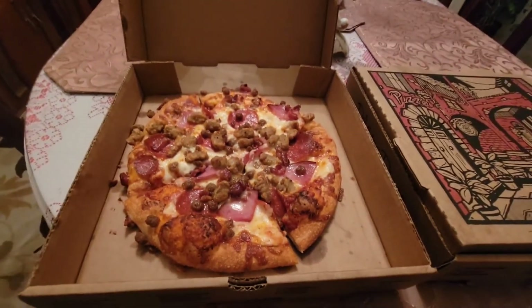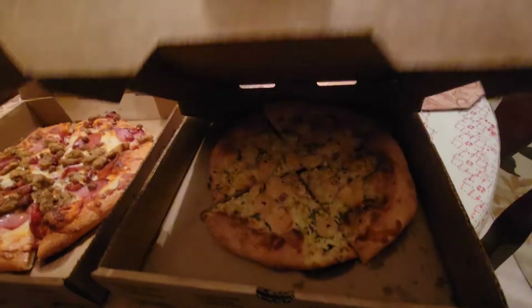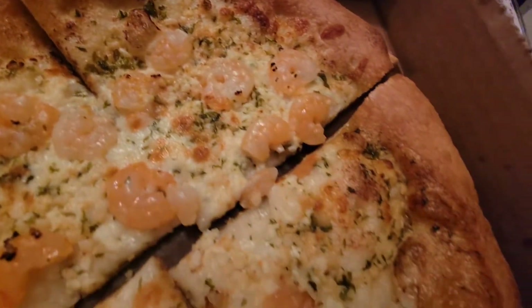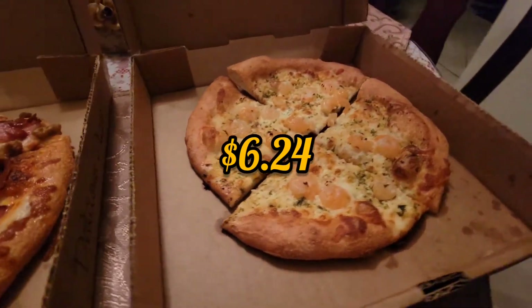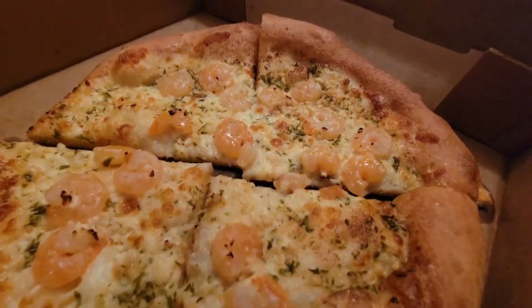So these pizzas, they come in three sizes: 9 inch, 12 inch, and 14 inch. And I decided to go with the 9 inch pizza, which would cost you about $6.24 plus the cost of toppings. Which I think is a pretty good deal.